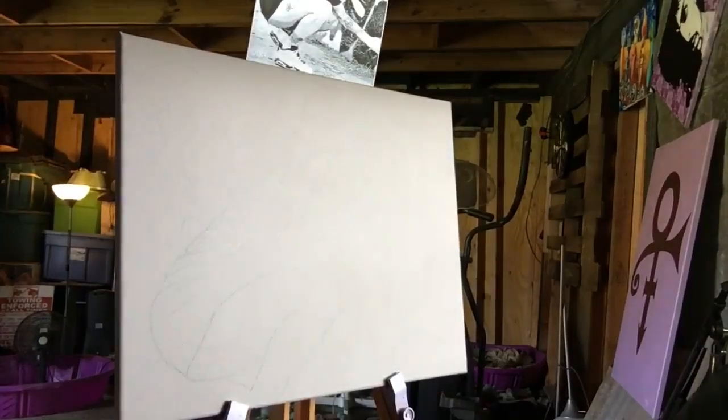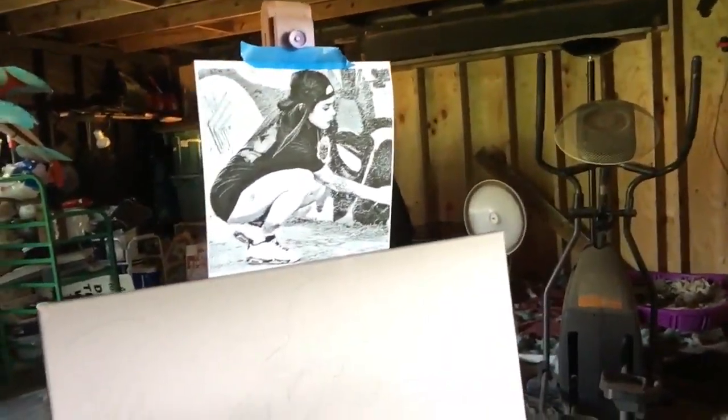I've got the sketch done — can you see that now with the big shadow of my head in the way? There's the photo I just printed, sketched it, and now I'm gonna go ahead and paint it. After the painting of her crouched down like she's graffiting on the wall, I'm gonna add what the painting was originally supposed to be — and that's faith, hope, and love.